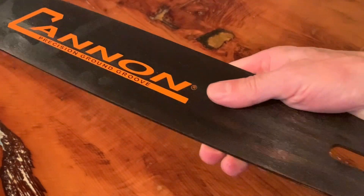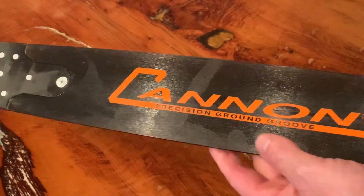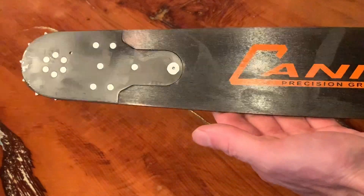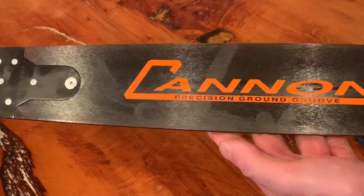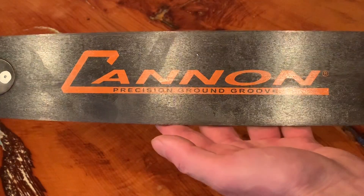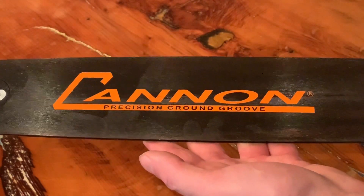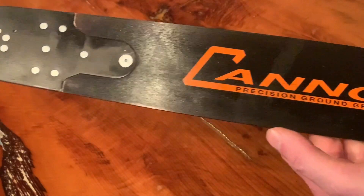This one is a D009 mount for Huskies, but the good thing with Canon is they do a massive range of bars and they're expanding that all the time. They're now doing some smaller mount bars and hopefully we'll be seeing their light type bars in the early part of 2020. So one of the best guide bar manufacturers in the world, and rightly so.